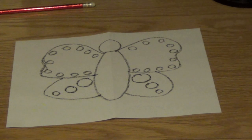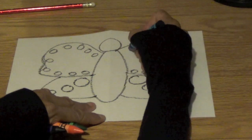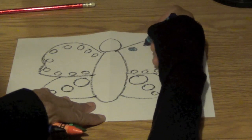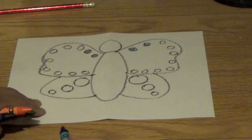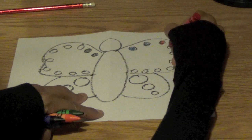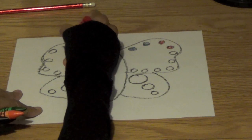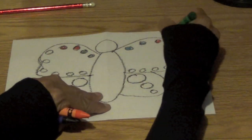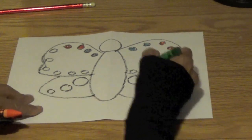First we're going to start with the blue crayon. Come over to this wing and color these two blue. Come over here and color these two blue. Now get your red — go here, do these two red. Over here, these two red. See a pattern, boys and girls? A pattern of colors. Now I'm going to do green — two green, two green, and two green.